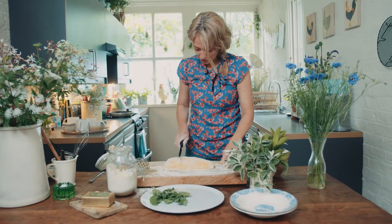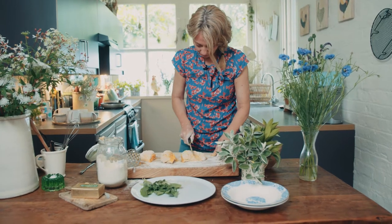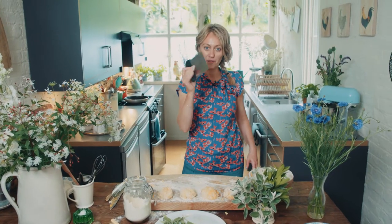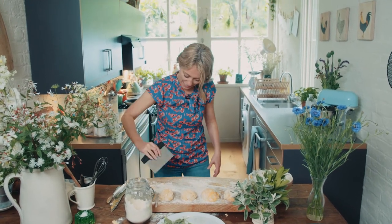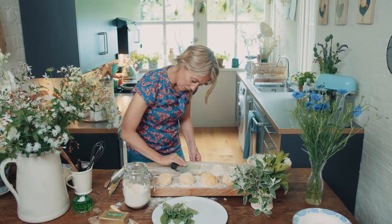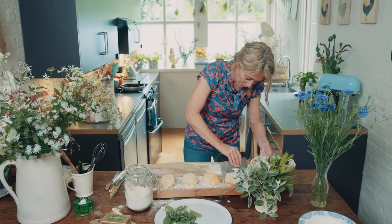Then cut it into four — I'm making enough for four people. I also love this kitchen utensil I can't live without: it's a dough cutter or shaper. But it's also fantastic for taking all the flour that sticks to your board in a really fast way.